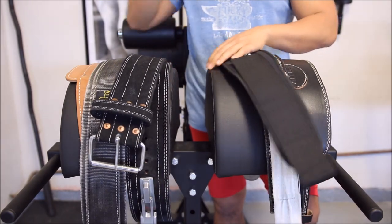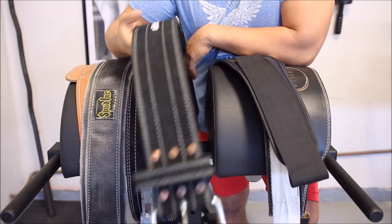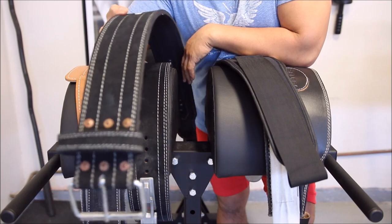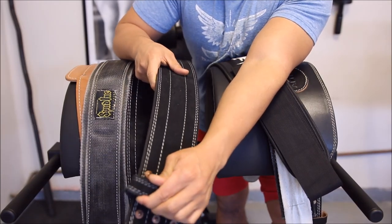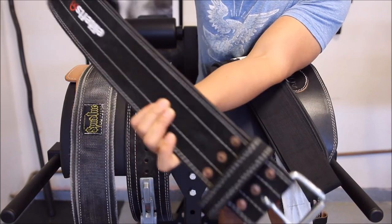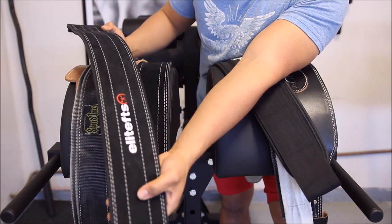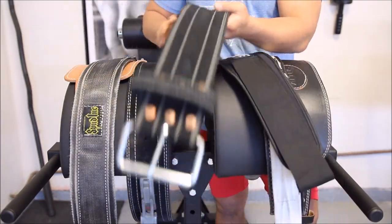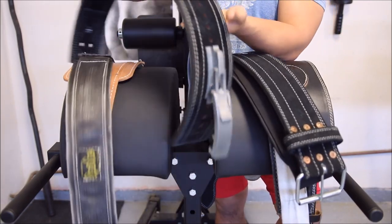The fourth belt I have here is the Elite FTS economy belt. Right now they have it on sale for $30 on the website. I haven't broken it in yet, but from what I can tell it's a high quality belt — every little piece about it is very well made. I like the buckle, it's very thick, and I believe it's a leather or pleather/plastic material. I've had it about a month and use it for deadlifts and overhead presses. It's a 10mm belt and provides a good deal of support.